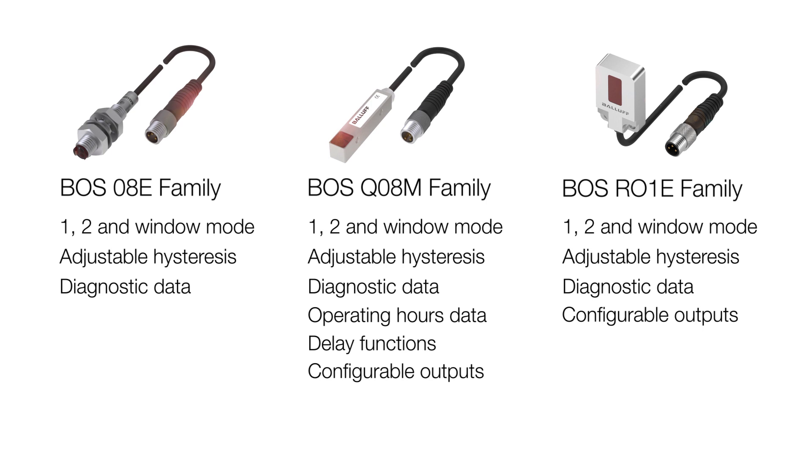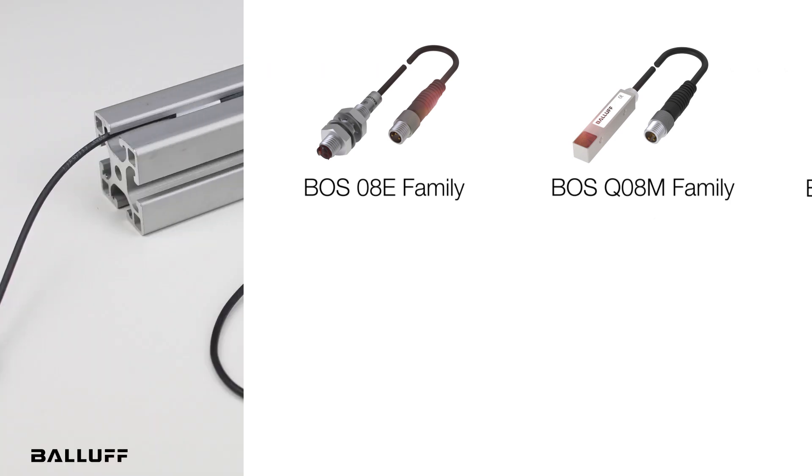Applications for these sensors include any space-restricted area and robot end effectors. These sensors are light, so you can put them on a robot end effector without affecting the robot's movement. You can also use them for object presence, error proofing, part counting, and metal stampings.